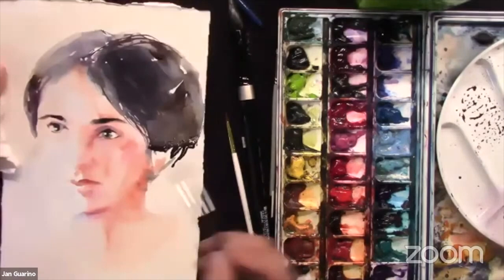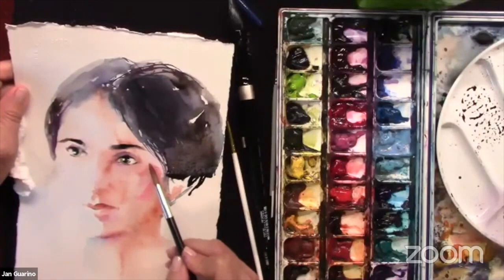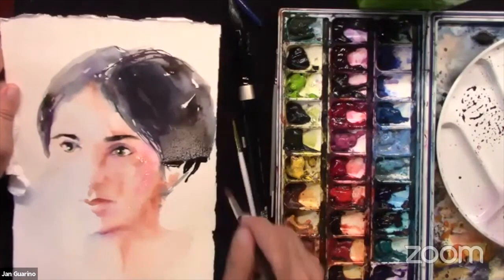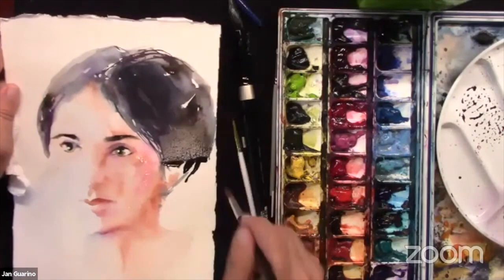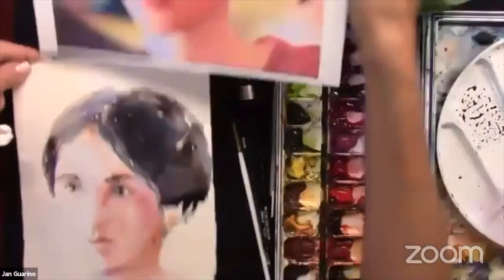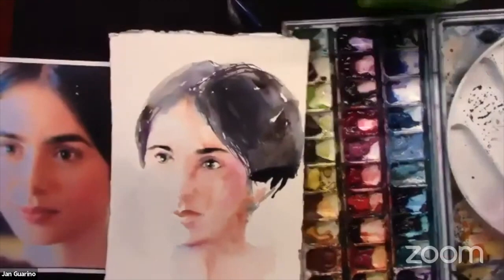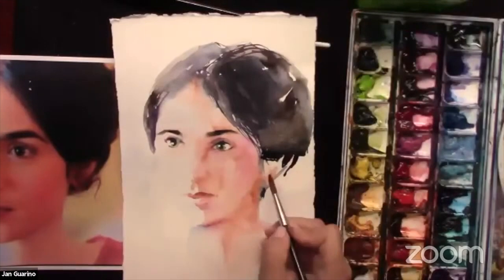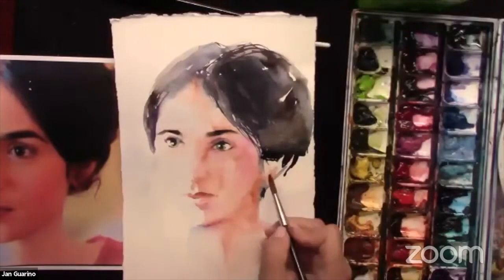A viewer asks to see the photograph while painting. Sure — it's up here but I can show it. Those viewers know me well. Not too much shakes me up. What I'm doing now is tilting my paper and just letting this drip up a little bit so that it goes into her hair. A drier brush will help me move it without adding more water — if I added water it would push the color aside, but I want to move the color, so a drier brush gives me the opportunity to move it around.